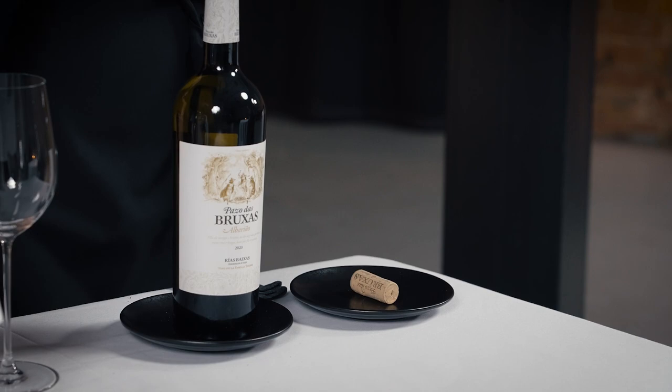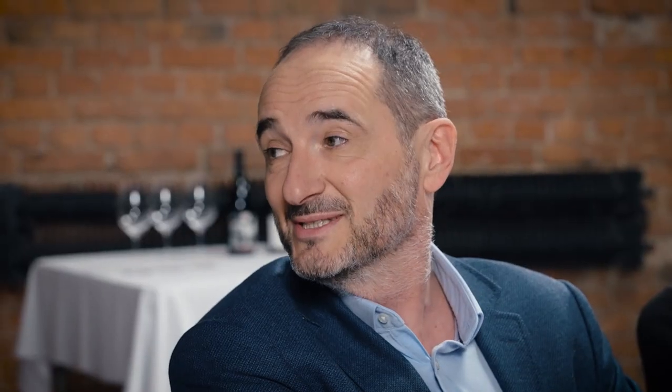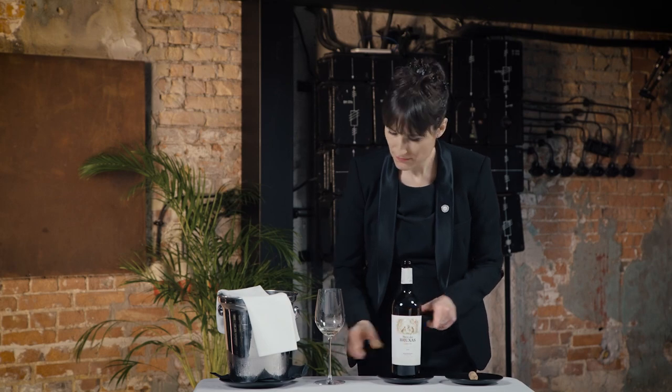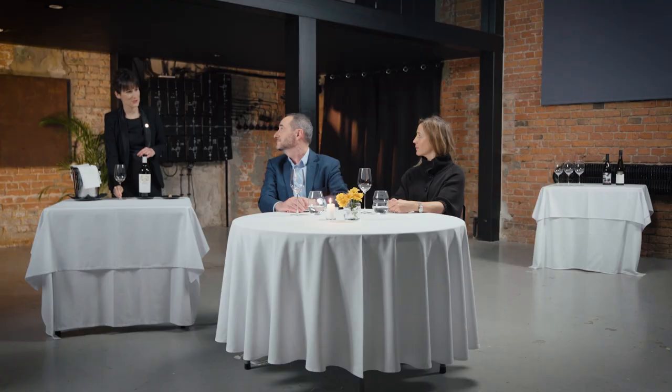If opening a bottle with a cork, check the cork and then make sure the host can also inspect it. Always make sure to use a napkin when wiping surfaces. Ask the host's permission before sampling their wine. The tasting sample should be no more than 20 to 30 milliliters. If the wine is faulty, ask the host if he or she would like a new bottle. May I check the wine, sir? Yes please. The wine is in perfect condition.